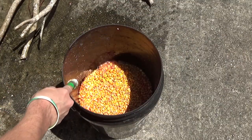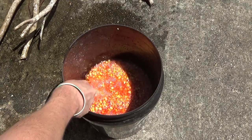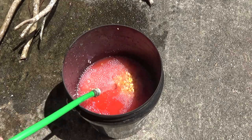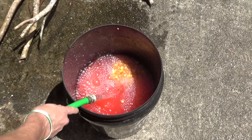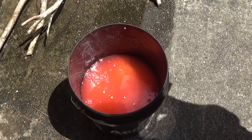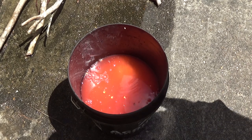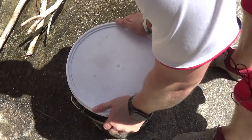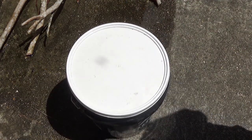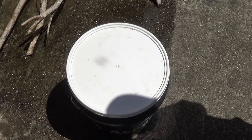Then you need to fill that bucket up with water. Once you fill it with water you're going to want to put the lid on and let it sit for three to four days before you use it. You want to keep the lid cracked because the yeast is going to expand and the air has to push out somewhere.